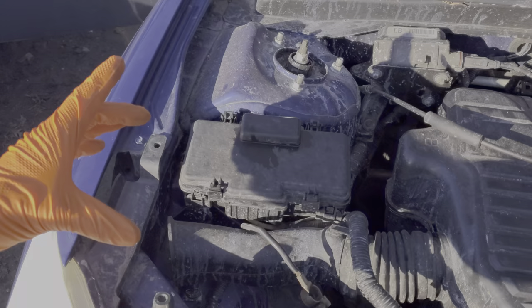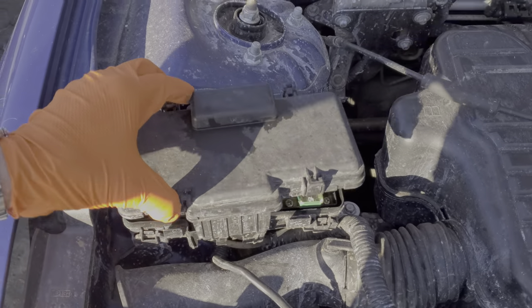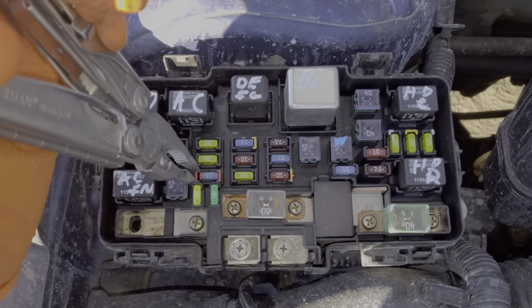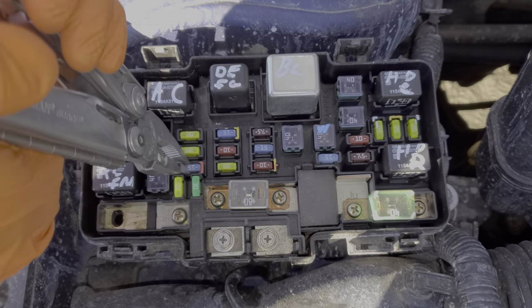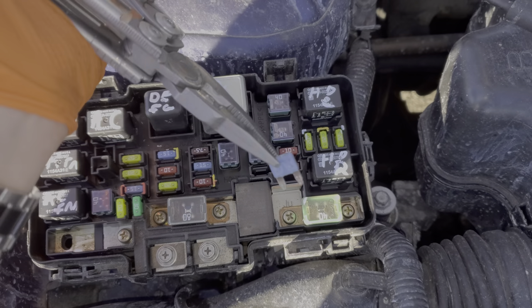It's going to be behind this cover, which we remove by squeezing these tabs together and lifting up. Fuse number seven is what we're looking for. This is that brake light fuse, and as you can see this fuse is good. If you do find that this is blown, you might find a spare fuse over here.